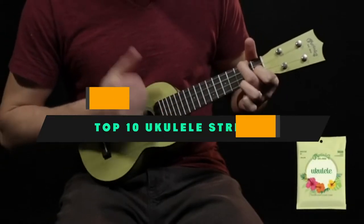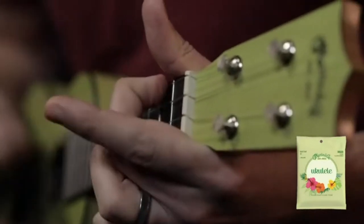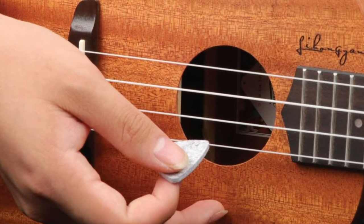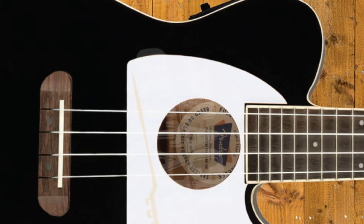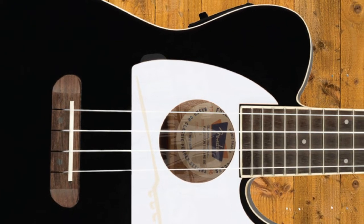If you're looking for the best ukulele strings, here's a list you must see. We made this list based on our personal preference and sorted it based on their features, prices, quality, durability, and reputation of the manufacturers and customer feedback. We've also included options for every type of customer. So let's get started.